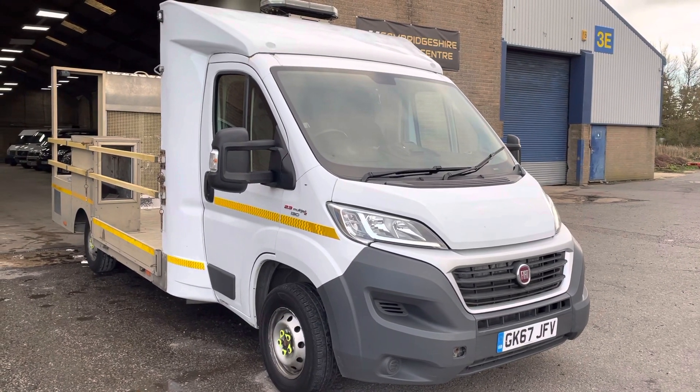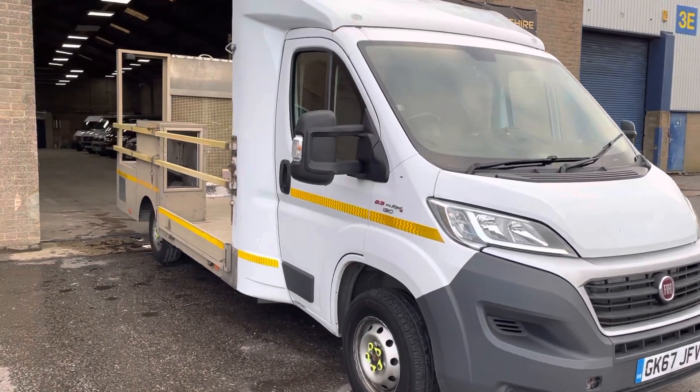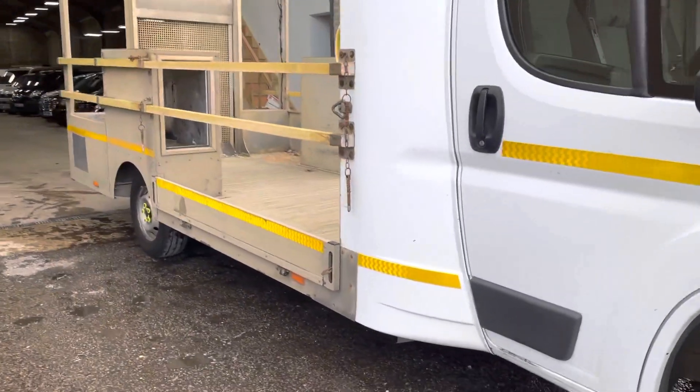Hi, it's Robert from Cambridge Motor Centre. Just giving you a walk around the Ducato plant truck. Useful bit of kit, low bed.